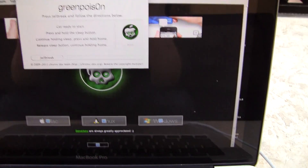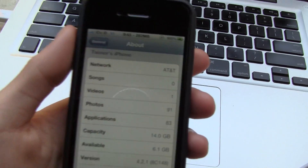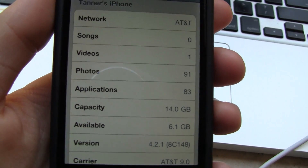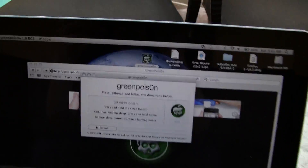Once you have it downloaded, you're just going to open it up. I'm actually going to take my iPhone here and show you that I am on firmware 4.2.1 — as you can see right there where it says version, it is on 4.2.1. I do have it connected and it is right there.